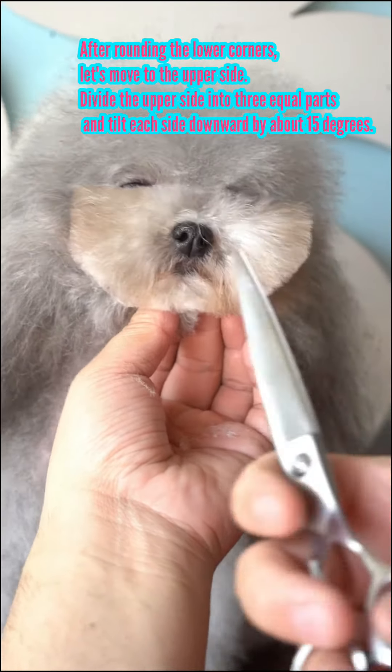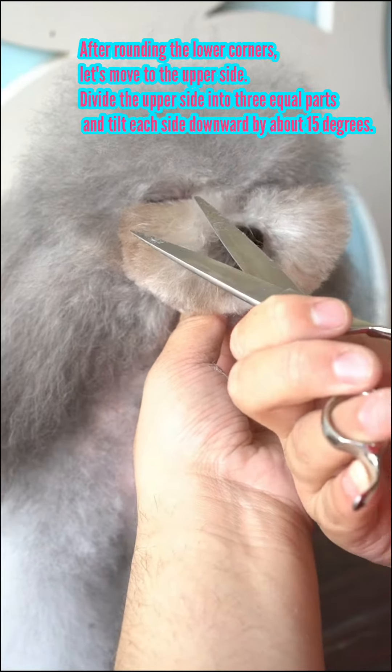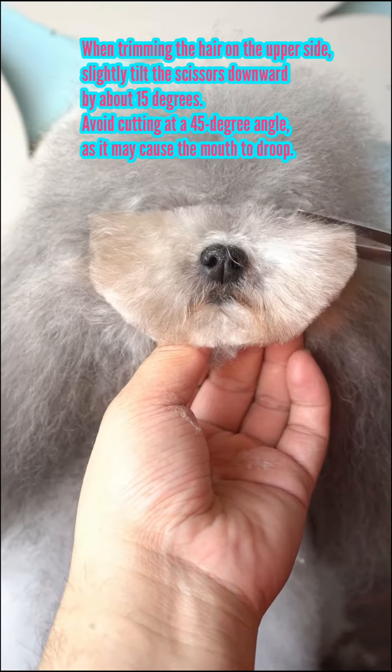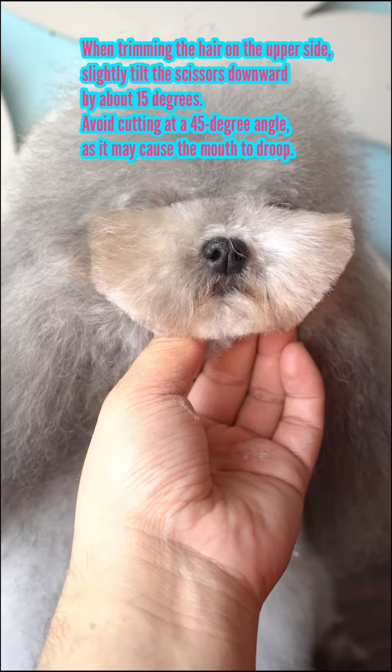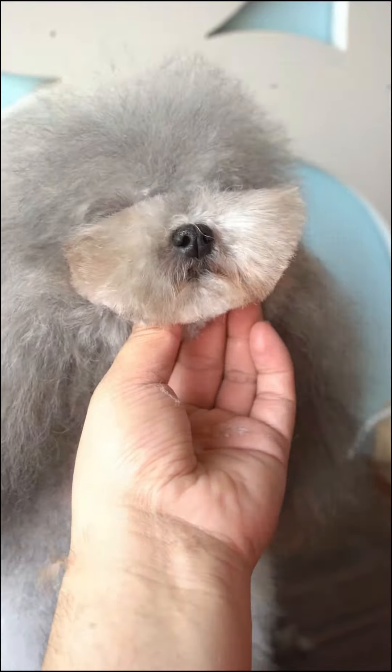After rounding the lower corners, move to the upper side. Divide the upper side into 3 equal parts. Tilt each side downward by about 15 degrees. When trimming the hair on the upper side, slightly tilt the scissors downward by about 15 degrees.